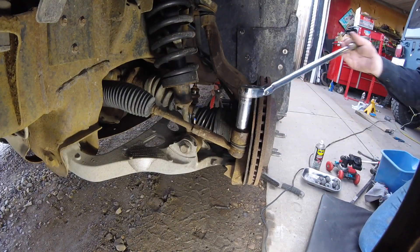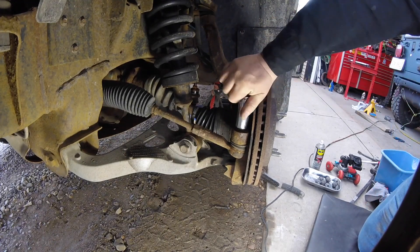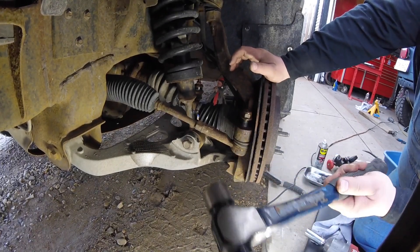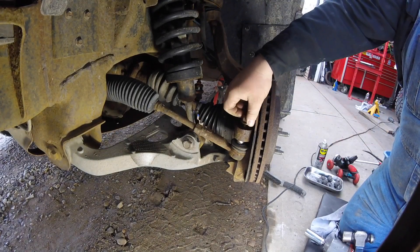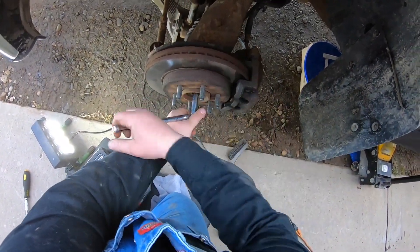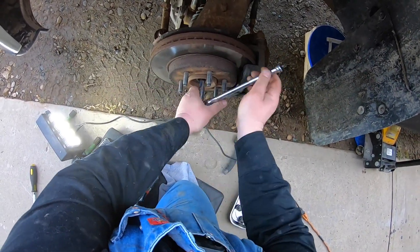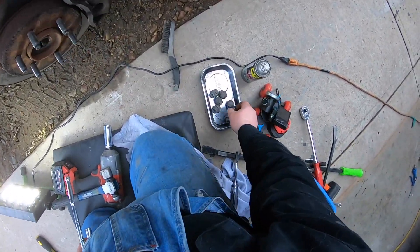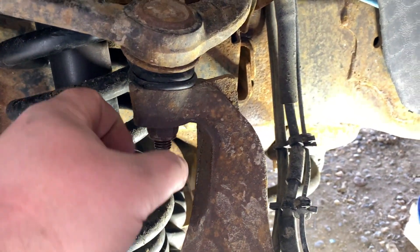I'm gonna start by removing the nut from the tie rod — just makes things a little bit easier. Bust it free by hand because you don't want to strip that nut out, then take a hammer and tap it. You can see it's dropping there — I tapped it up top and it busted free. You don't need to remove this to remove the rotor, but you need to remove this little nut to remove the axle. Don't lose it — very important. Loosen this nut, remove it completely, and then put it on by thread.